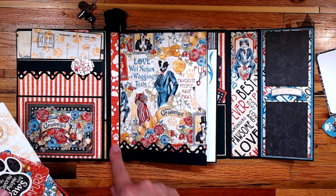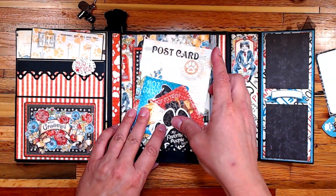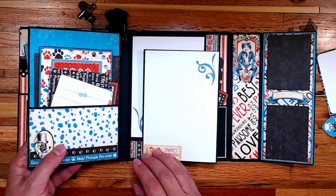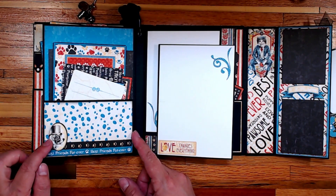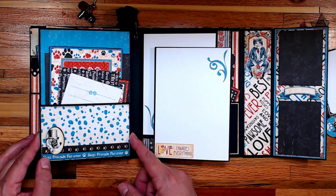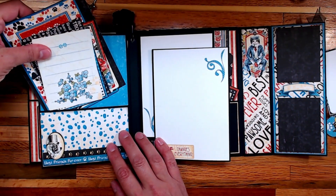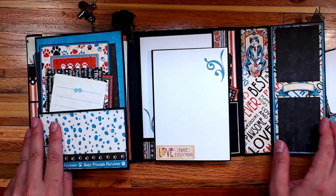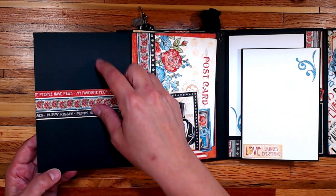This is the paper I used underneath the hinge. So this is the first page — you turn the page and there's a pocket on this side with some ephemera pieces and some cut-apart pieces. Here are some more cards for that pocket.